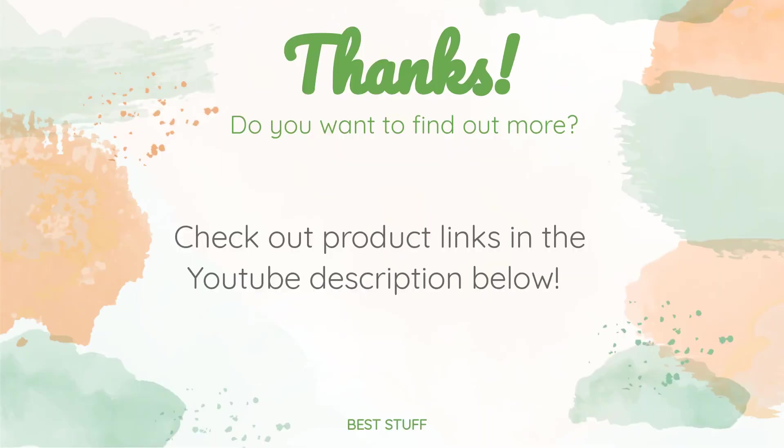Thanks for watching and hope you liked it! As always, all the links about the products will be in the description below, so if you want to find the best prices and more information that we might not have had a chance to mention in the video, be sure to check them out.